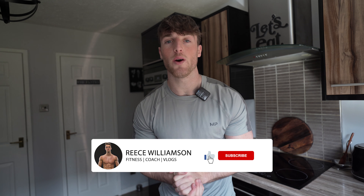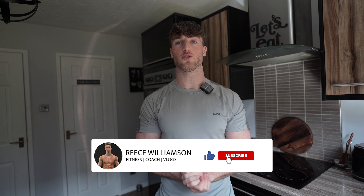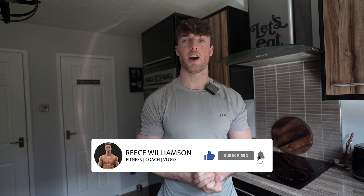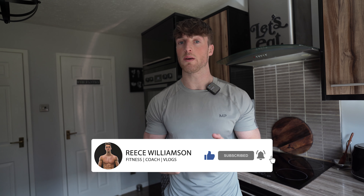Before the video starts, if you're not subscribed to the channel then please do so. We are nearly at 3,000, so keep supporting the channel. I am forever grateful and we keep growing every single day. Anyway, meal number one.